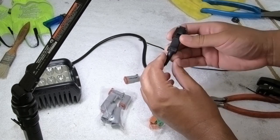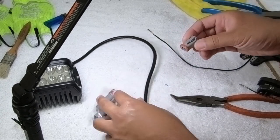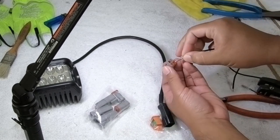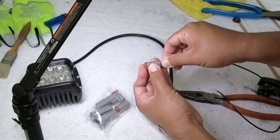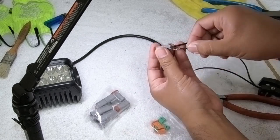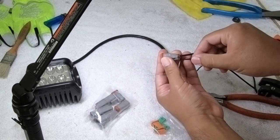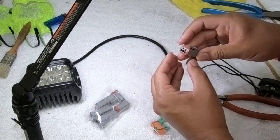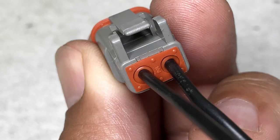Now the plug itself — the one on this light at least — is the female side, so we're going to look for the male matching plug. What you want to do is feed the wires through the little holes in the back. Feed them through and it should click. Now it's on there tight. The other side — just push it back. Make sure the rubber bits are in; that's basically what keeps the dust and the water out. You'll see the pins are out on this side, but once you've got both wires into the connector itself, the back side is pretty much done. They're not coming out.